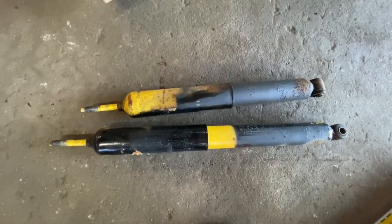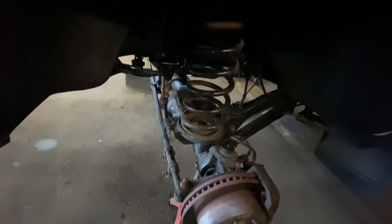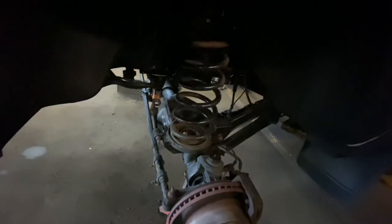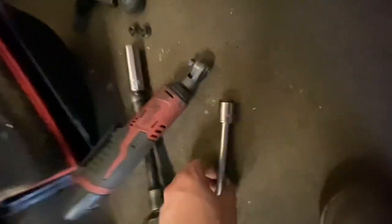Moving on to the next segment. The old shocks — I push down on these things with no pressure and they just collapse, so they've definitely seen better days. There are three bolts on the shock tower and those three are 15mm on either side. Pretty easy to get at once you take the cover off — you can get at all of them from there. I didn't actually have to take the air box out.